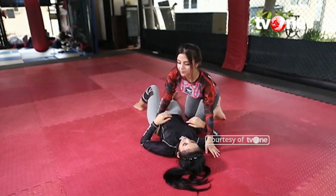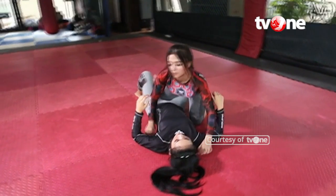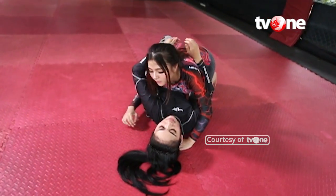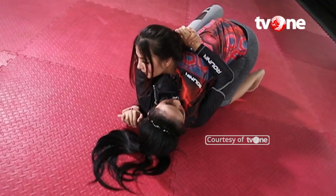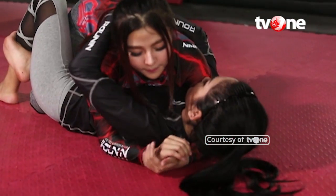Teknik Scissor Choke yang akan kita lakukan adalah Scissor Choke dari posisi half guard. Langkah pertama, kita masukkan tangan kanan kita ke posisi leher bagian bawah leher lawan kita untuk mengontrol leher lawan.